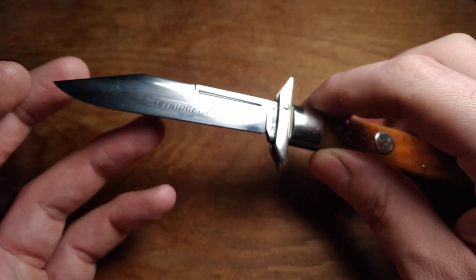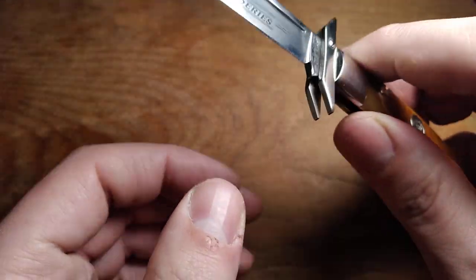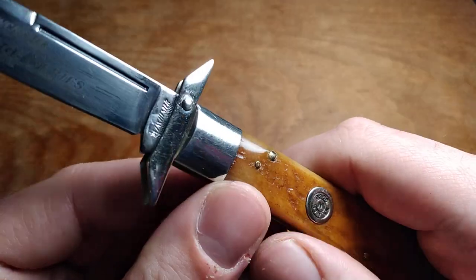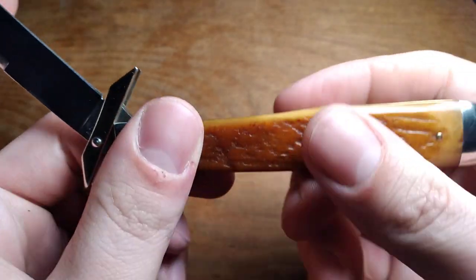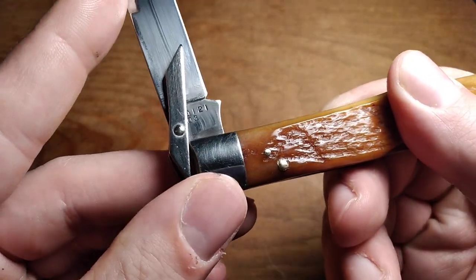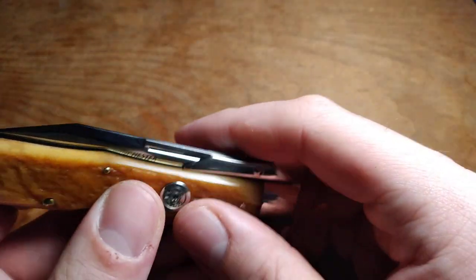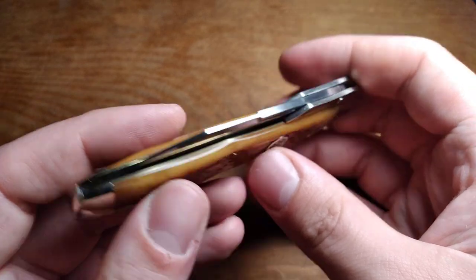Case makes one — they call theirs the Cheetah, and theirs is around 70 to 80 dollars brand new. I think I paid like 75 for this one, and this is a Winchester made by Queen. I think this one was 2003, if I remember correctly — yeah, 2003. So later years of the Bill Howard Queen era, I believe.